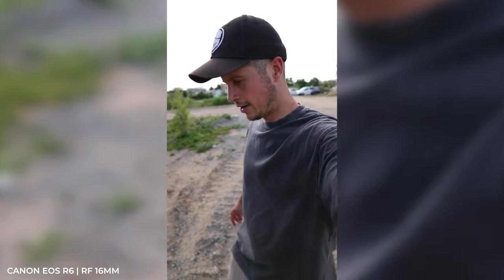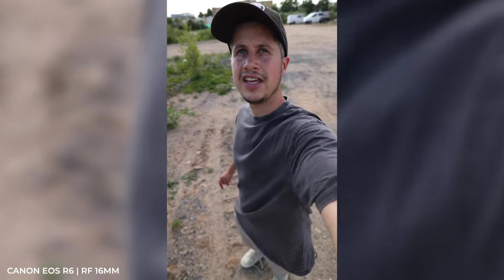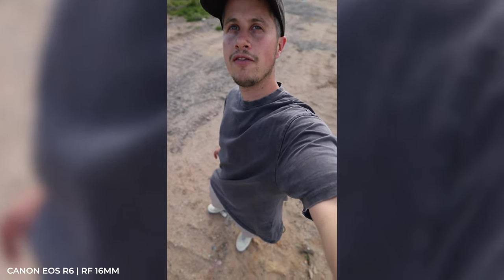Here is the 16mm in 4K using my Canon EOS R6 and its internal microphone. Maybe you're thinking about filming yourself using this super wide angle lens — the 16mm for TikTok or Instagram — and that's how it looks on my Canon EOS R6 in 4K/50.